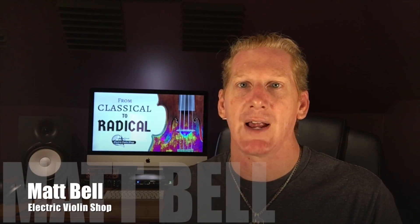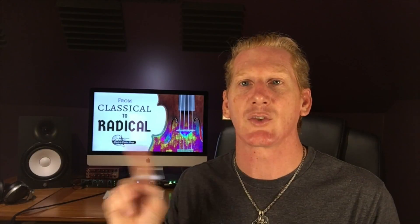Hey everybody, Matt Bell here with the Electric Violin Shop. Welcome back to our Classical to Radical series, where we're teaching classically trained violinists, violists, cello players, and upright bass players how to easily enter the world of amplified music.